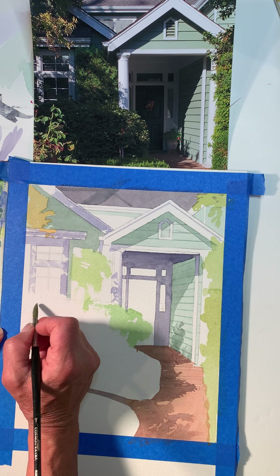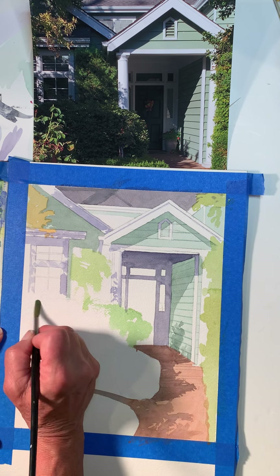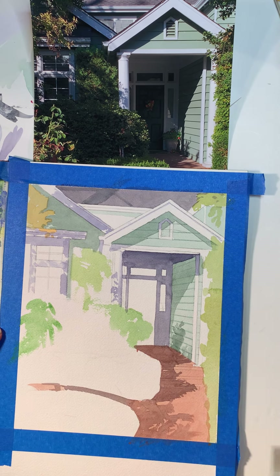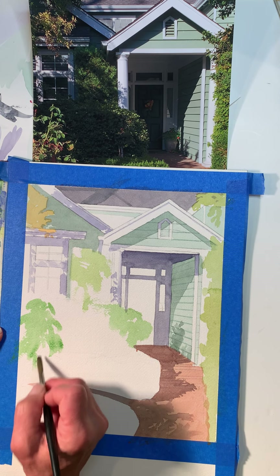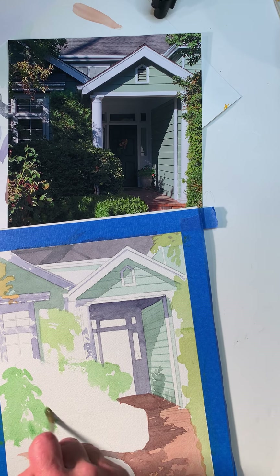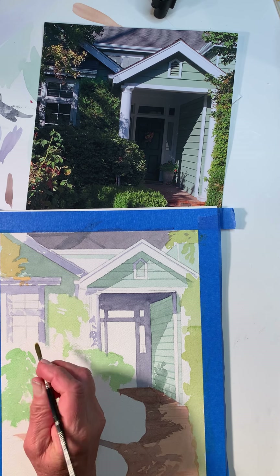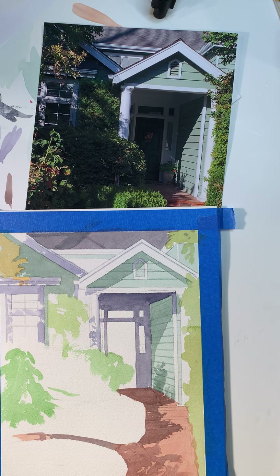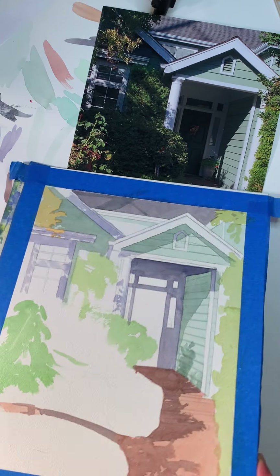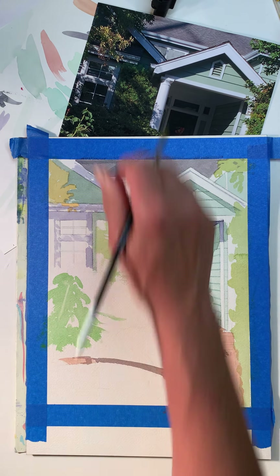I'm going to go ahead and put in the approximation of where this plant is and then I'm going to glaze — what they call negative painting — and glaze this stuff out. I'll give a rough idea of where this plant is. A good trick is to pull out some of the stem — you wet your brush and pull it out.